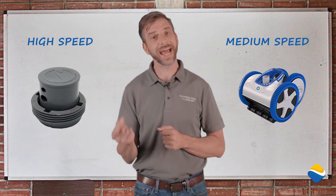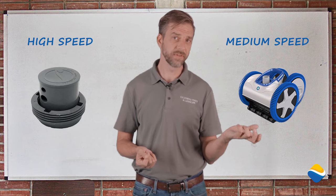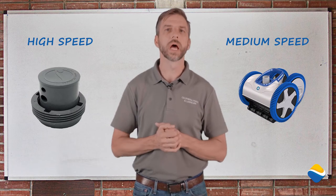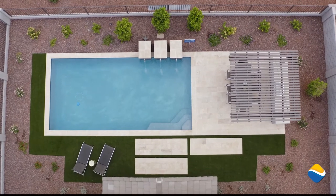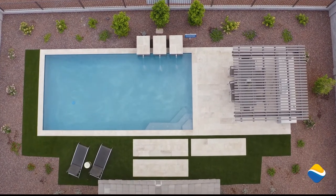We find that running at high speed, as opposed to the medium speed with a vacuum, results in much more electricity cost. The in-floor system does offer something nice visually because we don't see a hose in the pool and there's nothing to remove.